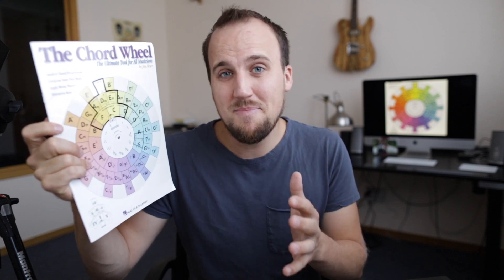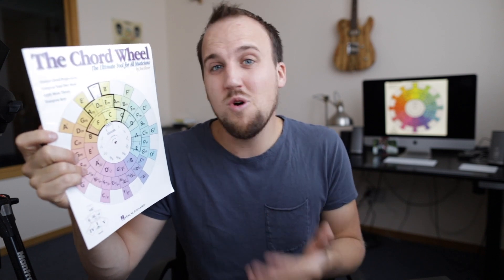Have you ever wanted to memorize the chords of a worship song or transpose the key of music on the fly without having to print out new charts? In this video you're going to learn about the Chord Wheel, which is a cheap but powerful tool for equipping any worship leader or band member with the essentials of music theory.